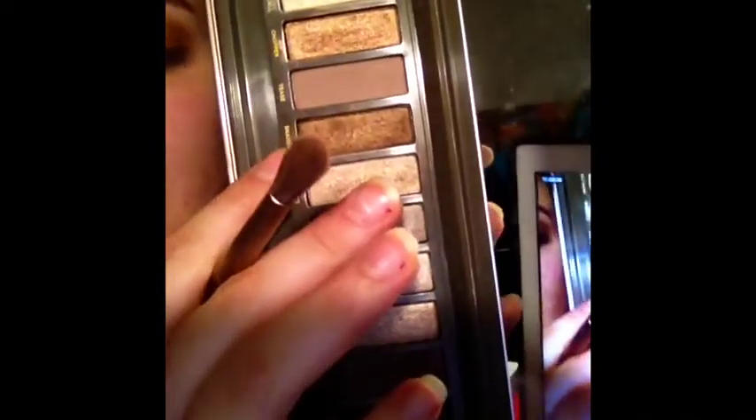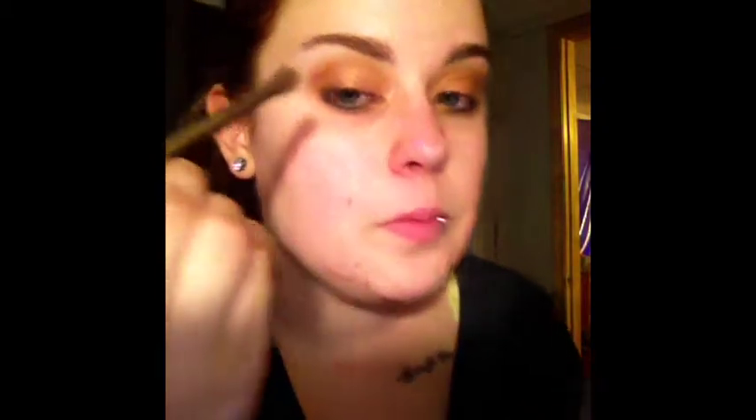I'm going to go in with this color out of the Naked 2 palette called Snake Bite and just keep that in the crease, going in about halfway and blending in little circular motions. Then I'm taking and blending it down to where I'm kind of creating a V-shape, blending that about halfway into the lash line. Oh, I've got it all over my nose and all over my face — let me clean up real quick.